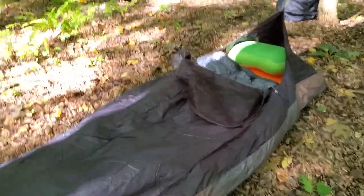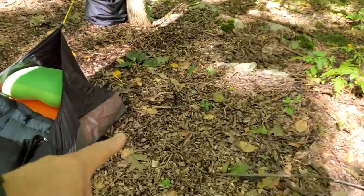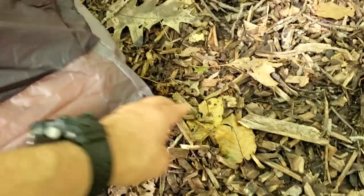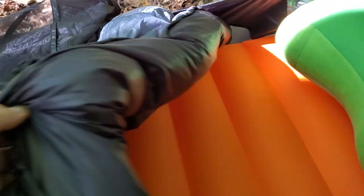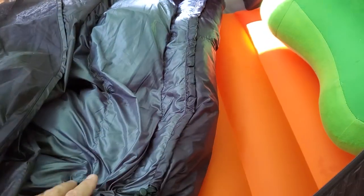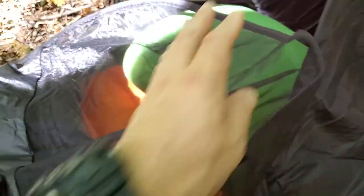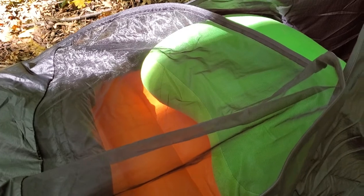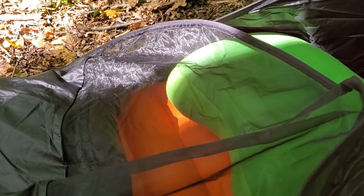Feature-wise: on the outside there are a few little loops for putting additional pegs in if you want to make it more tent-like and a bit more secure, though I don't really think it's necessary. A nice feature inside is yellow bungees to help hold your mattress in place. I've matched it with one of the Katabatic 900-fill quilts for this evening. The zip zips up to create a bug net over your face to keep flies and insects off, which is nice — though unfortunately I am near a water source so it'll be a bit buggy tonight.